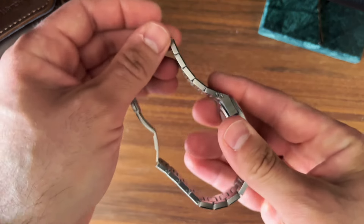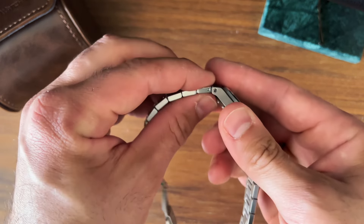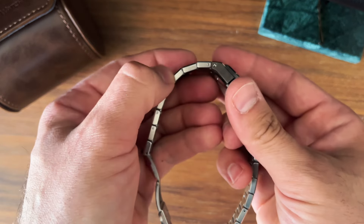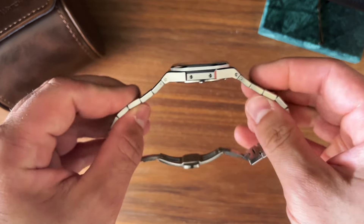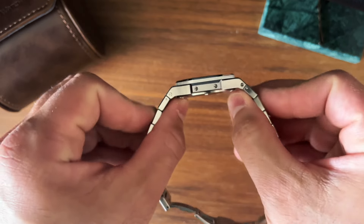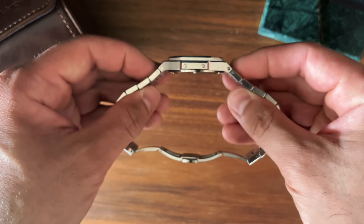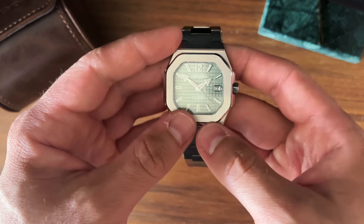I don't know if that stiffness will break in over time. For my wrist it hugs nicely, but that curvature of the case into the stiff bracelet — if you have a larger wrist, I'm not sure how it would wear. For me it's comfortable, but if you're a bigger-boned fella that might wear a bit weird on the wrist. My wrists are fairly small so I can't say for certain.